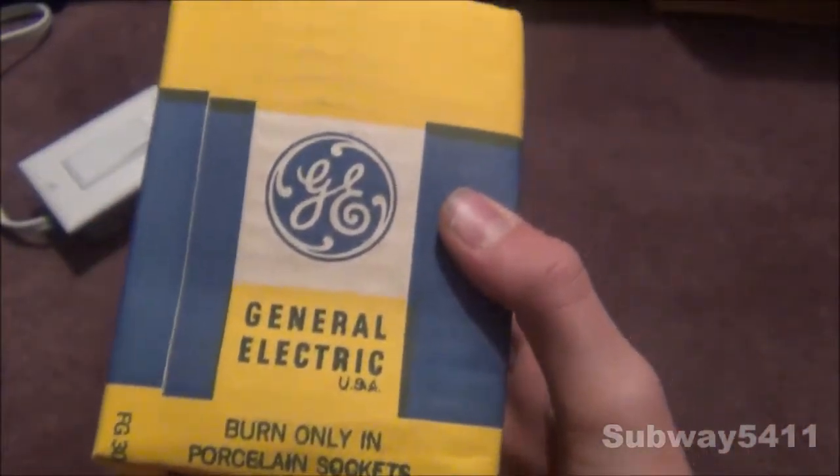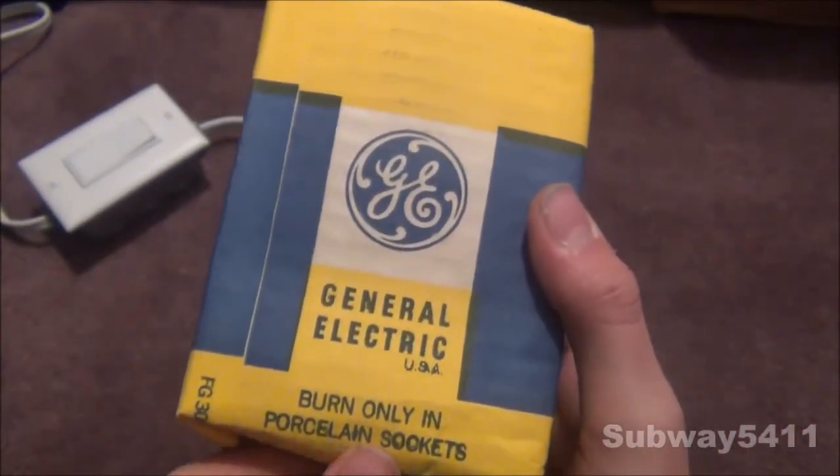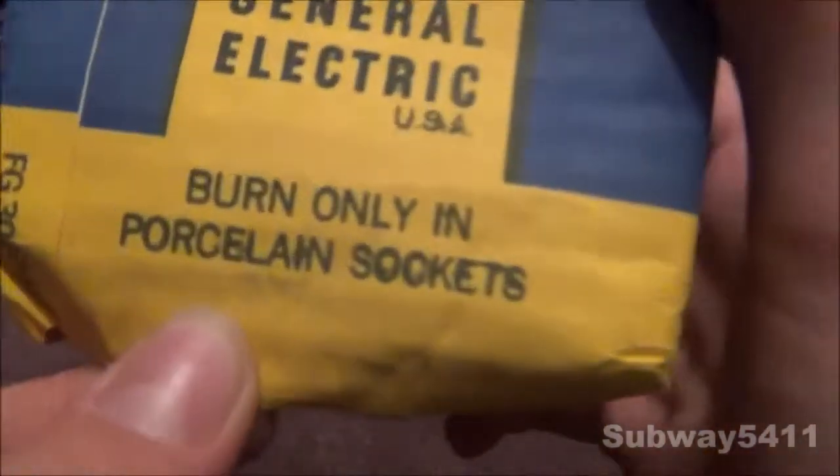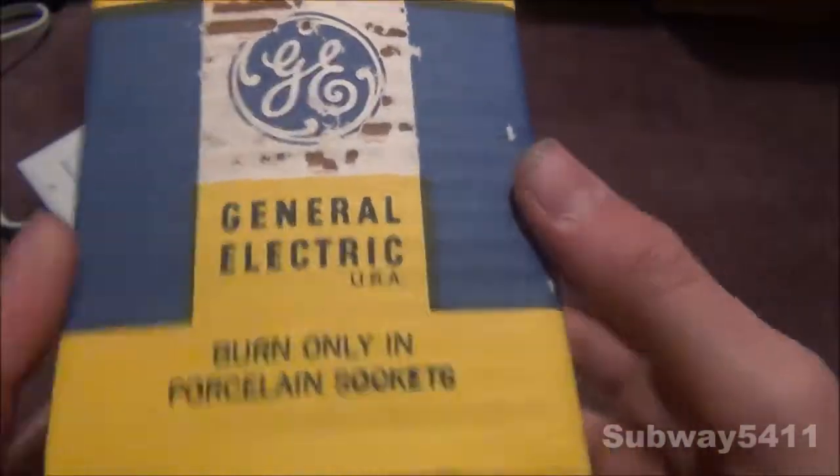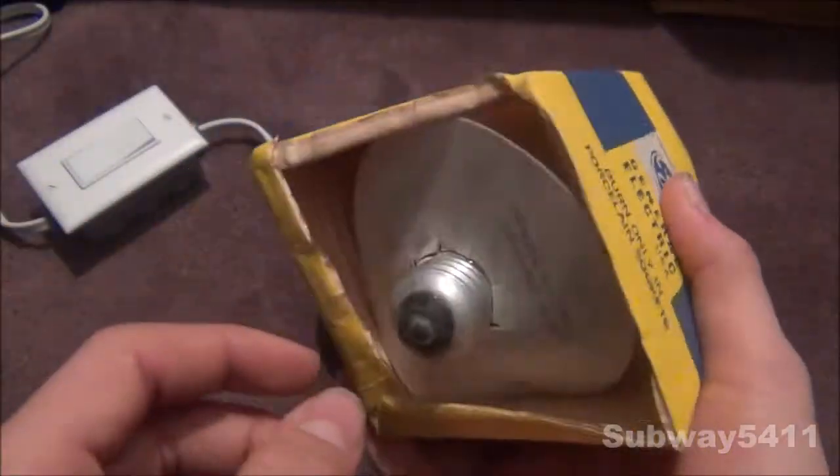Here's a quick look at the sleeve that this bulb came in. It's made by General Electric USA. Burn only in porcelain sockets, so that means this thing must get hot. Here's a picture of the reflector lamp on the side, and it's repeated on all four sides.